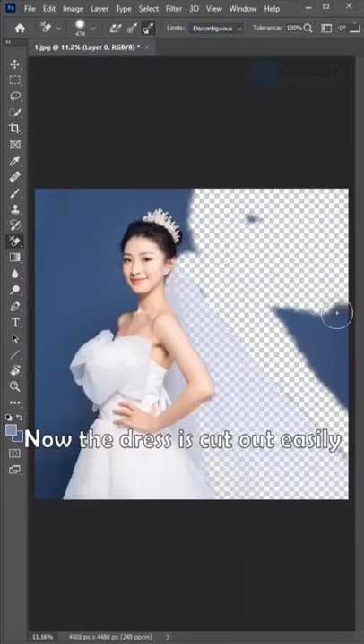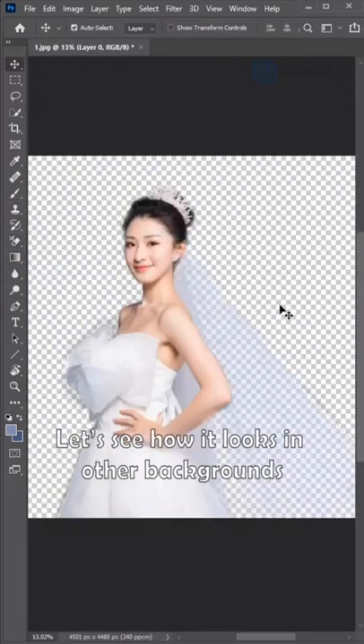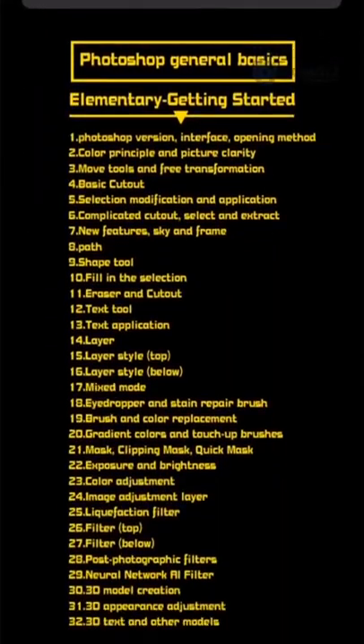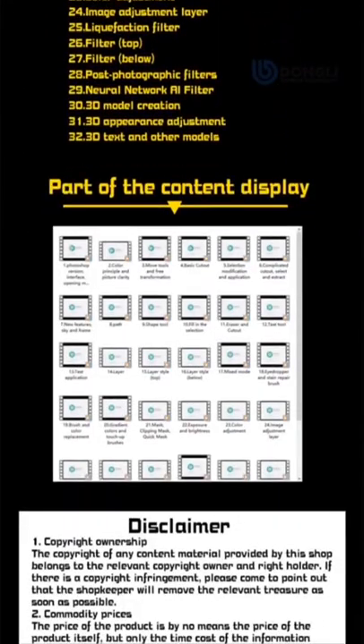Paint the wedding dress carefully. Now the dress is cut out easily. Let's see how it looks in other backgrounds. Great! Click the Photoshop courses on my homepage — you can learn more similar effects.